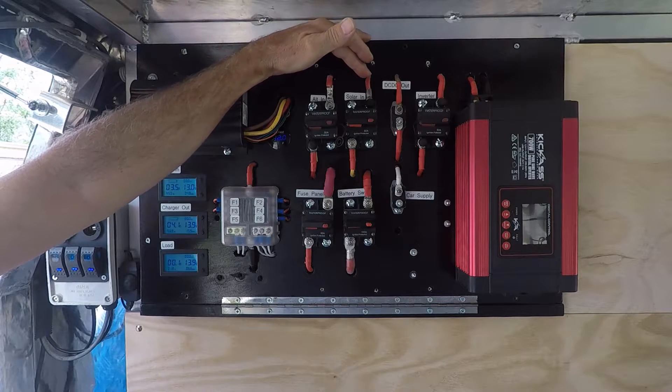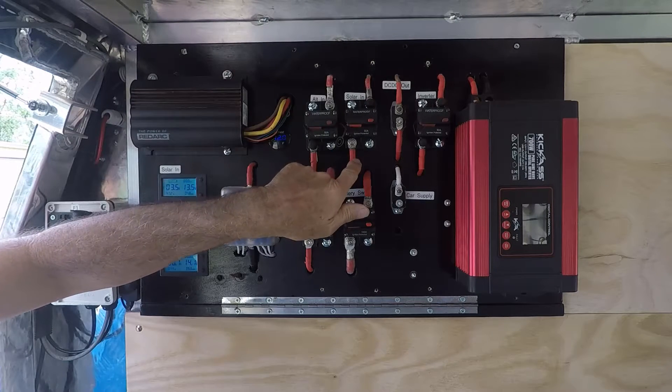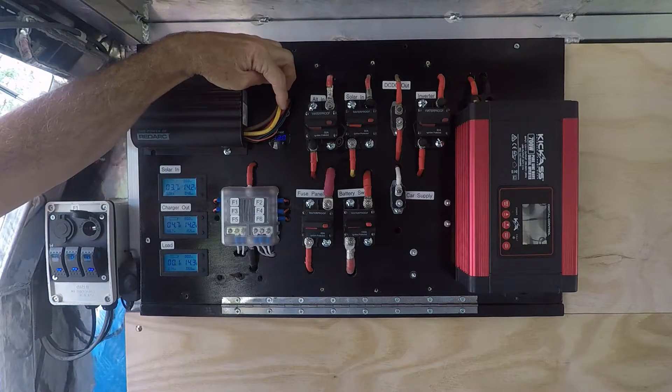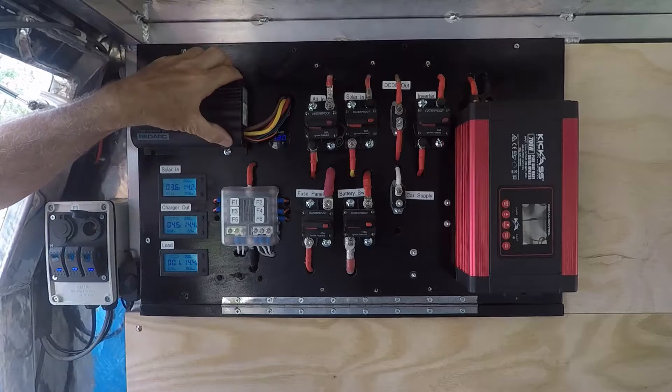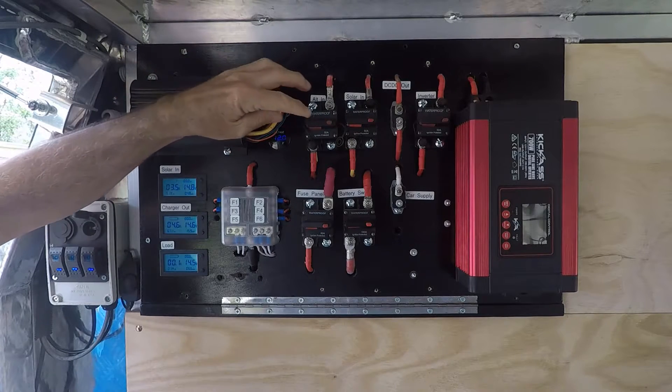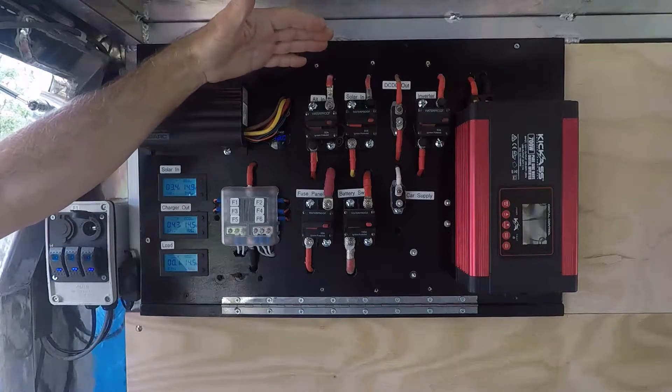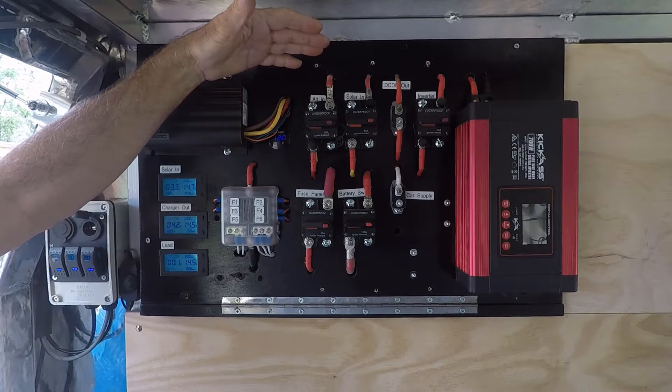I can look at the little display on the side and it'll tell me how it's going. The second circuit breaker is the solar input — the yellow wire — which is the solar input into the DC-DC charger. So those are my two inputs to the DC-DC charger, and I can pop the button to isolate one side if I choose not to use it.